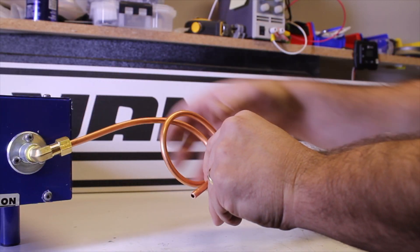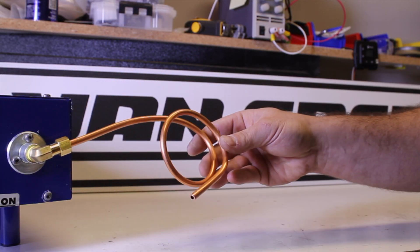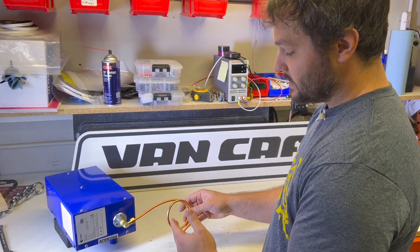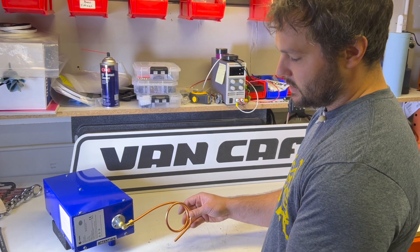We like to use a service loop here instead of a straight piece, because when you're driving down the road it gives you some leeway, and it also makes it easier to service the unit if you ever needed to remove it.